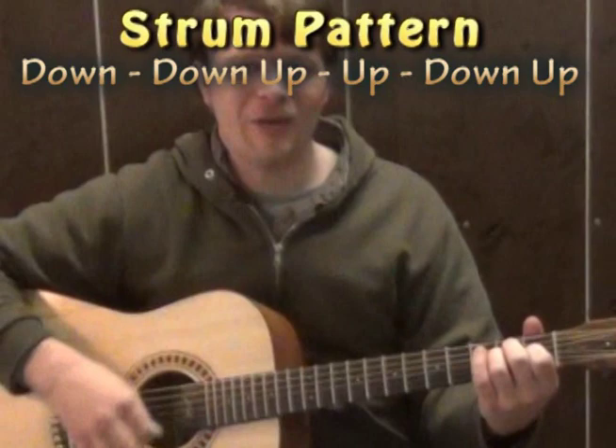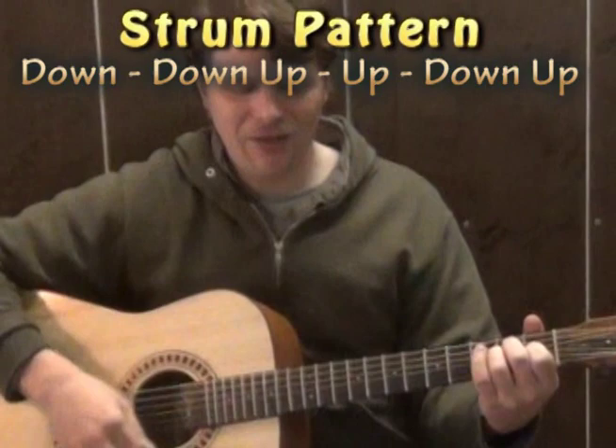So we did the E just with that strum pattern. We have down, down, up, up, down, up — repeating through the E major chord for the intro section.